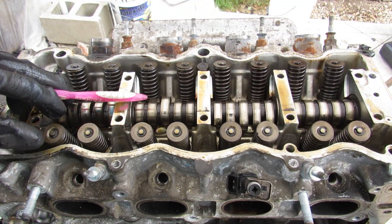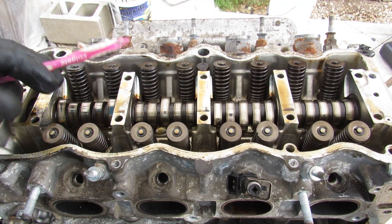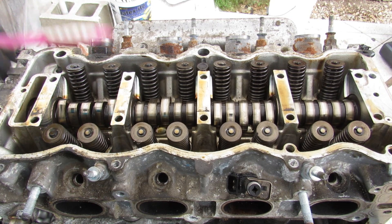The disadvantage to having just a single overhead camshaft is that you can't vary your cam phasing with variable valve timing, the way the K24 engine does. If you want to check out more on how the K24 works, click the link above.